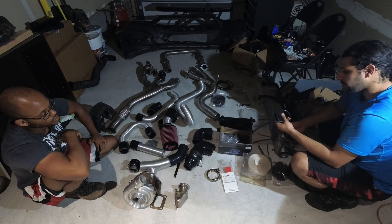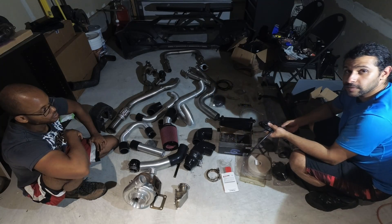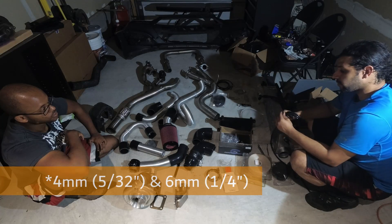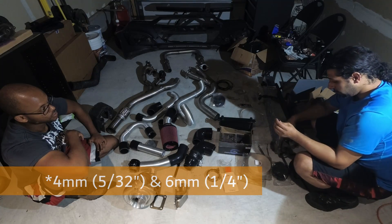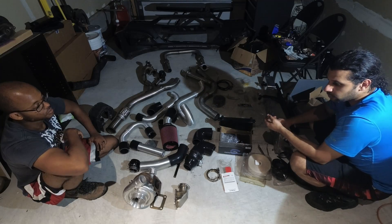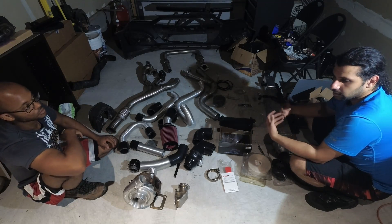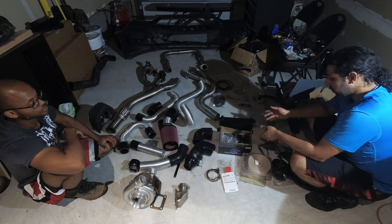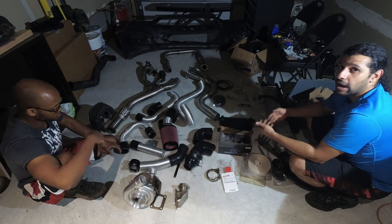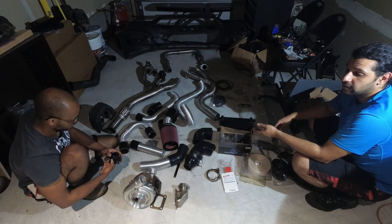One other important item we provide is vacuum tubing — vacuum hose in two different sizes, three-eighths inch and another length. These are the lengths you'll need to run all of your boost piping for your blow-off valve, wastegate, and similar connections. It's also useful for the washer fluid relocate kit.